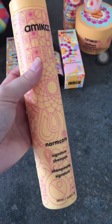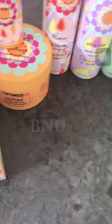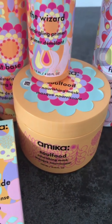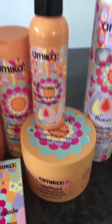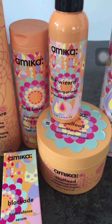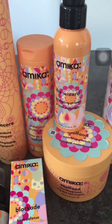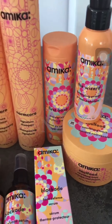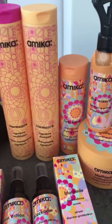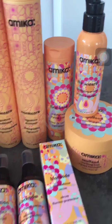They also have a nourishing mask for hair which I desperately want to try, because I have bad hair problems due to the hard water here in London. My hair is becoming so dry and tangled — it's just a mess. So I want to start with their basic range.